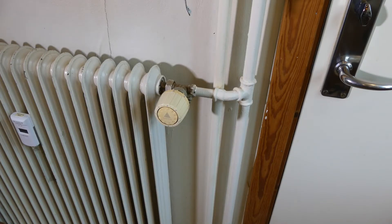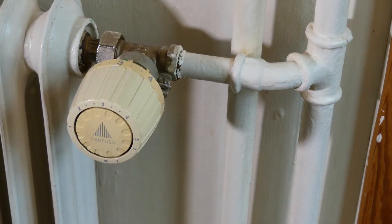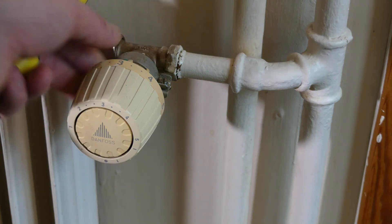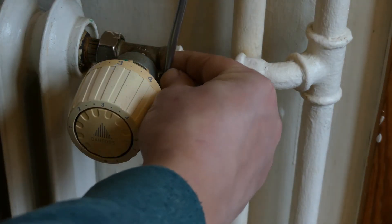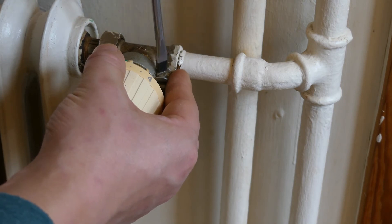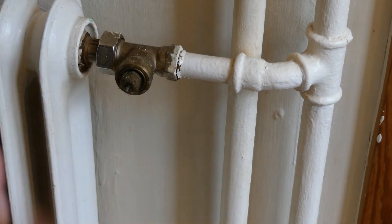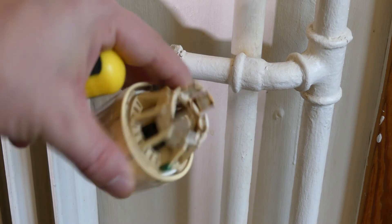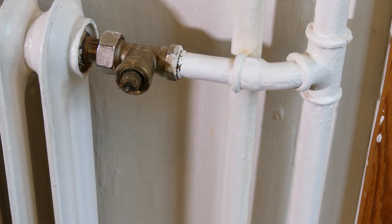Now we get to the most difficult part: getting the old thermostat off. If you zoom in you can see it's held on by a clamp ring with a screw that needs to be loosened. Once that's done it pulls off. I can already see this one is also broken — it only has three tabs left, which isn't great, but let's install the new one.